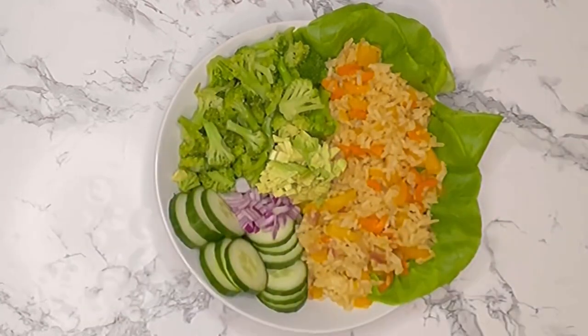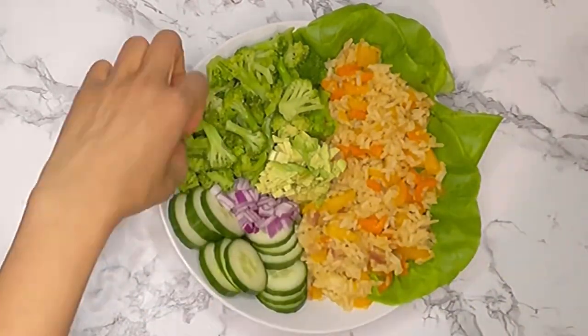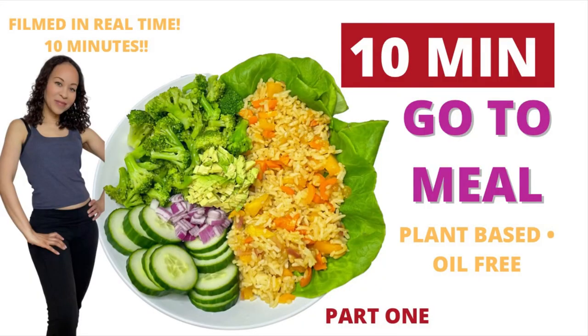And this is a Florida avocado — it's a quarter avocado. And there you are, quick, easy, and simple. If you want to see my 10-minute meals, I'm doing a 10-minute meal series, so make sure you're following for that.